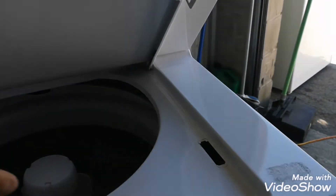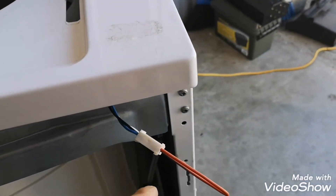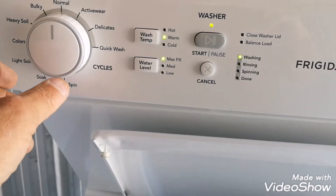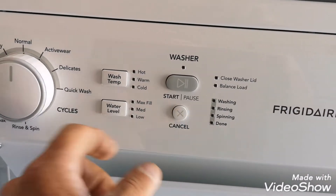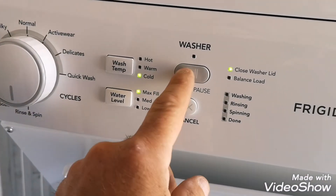So with the lid switch — I took the lid switch off, right, at home, to get a new one. I figured I'll jump in and see if it works. So let's start it, hopefully. Let's put it in spin. Cancel. If spin works, we're good to go. Start.